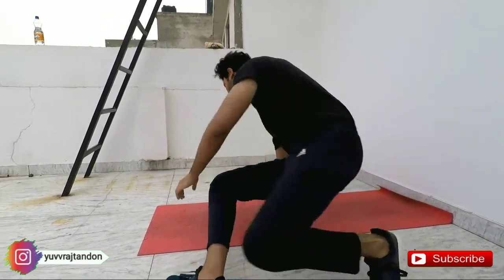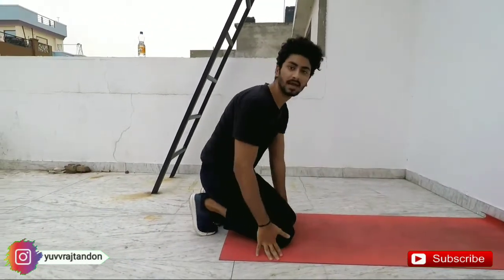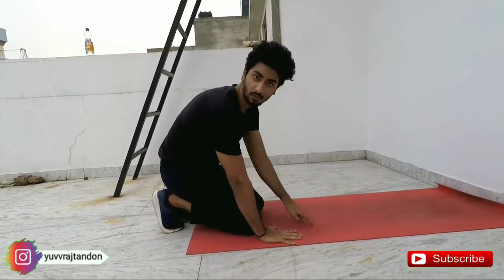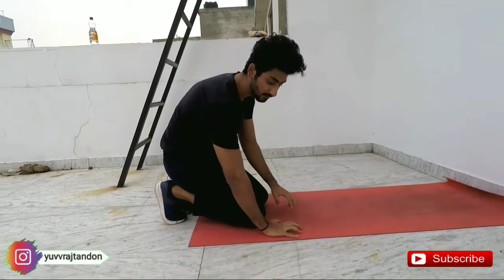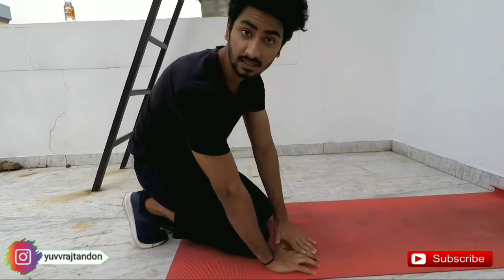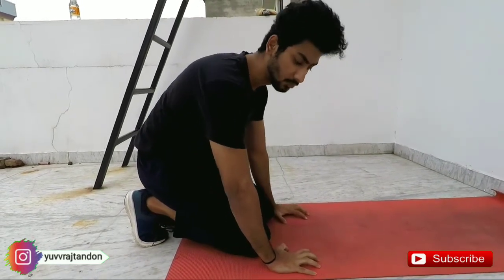If you can get down here, there is no problem with it. Now, how do we save ourselves? We will put our hands here, put our head here, and form a triangle. We will keep our fingers in place so we can balance our fingers.